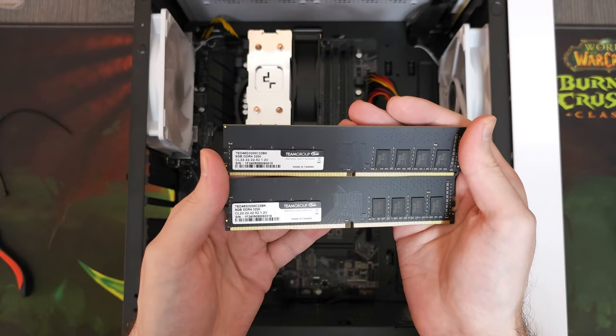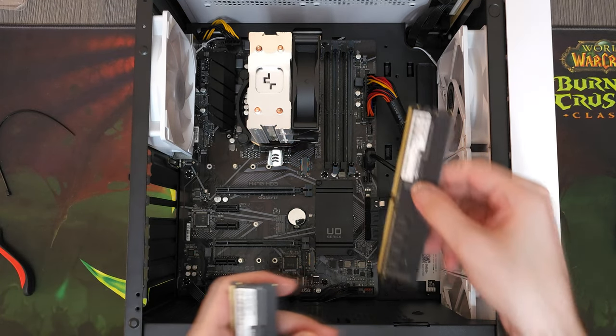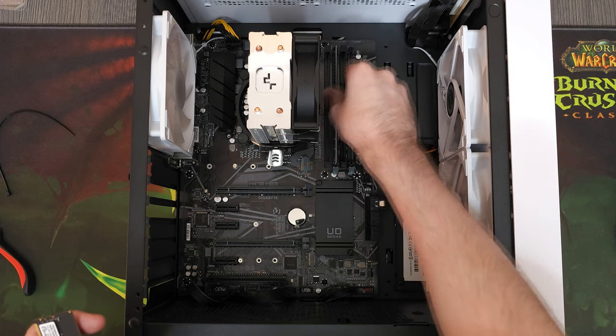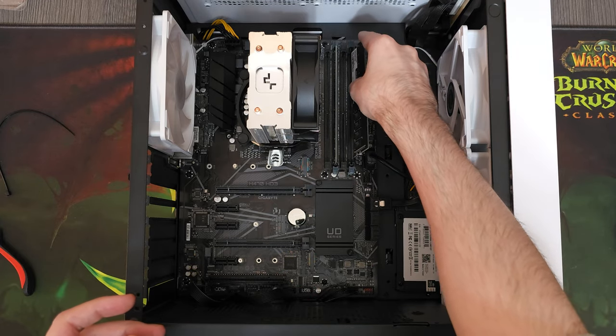For the RAM, I went with a 16GB kit from Team Group. This is a budget but really reliable RAM kit that I've been ordering for the past few years. I've built many systems with it and not even a single one has failed, which is why I keep ordering from the same brand.